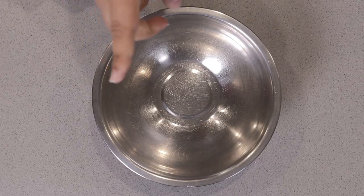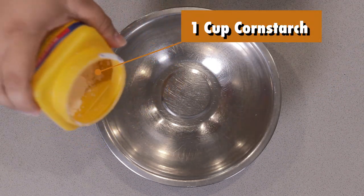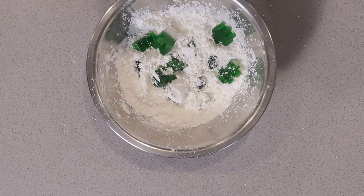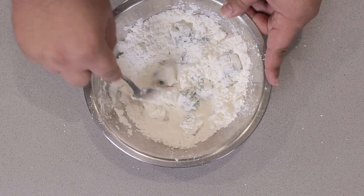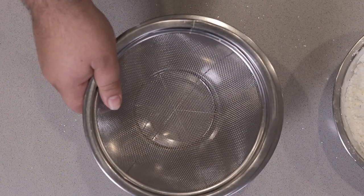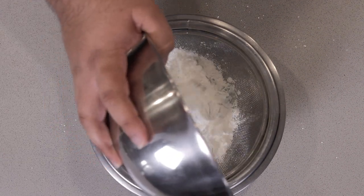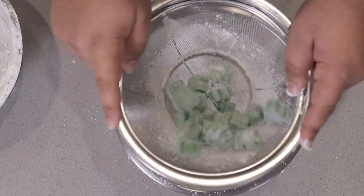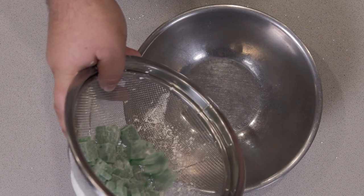Thankfully, I found a way. To give our gummies a non-sticky coating, in a separate medium bowl, add about a cup of cornstarch, then demold our gummies into it. Once they're all demolded, give everything a nice toss. When everything is nicely coated, grab a second bowl and place in a sifter. Dump the cornstarch and gummy mixture in here and give everything a nice sift. Every last bit of excess cornstarch came off.